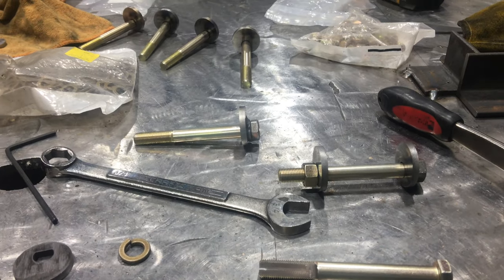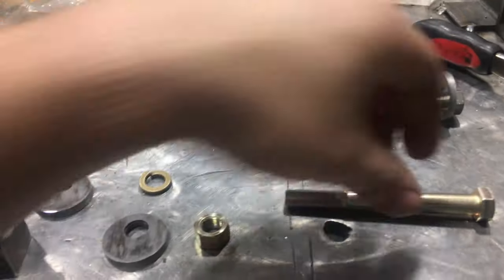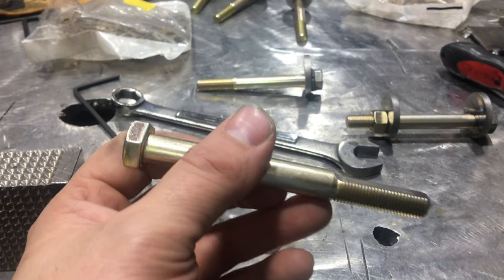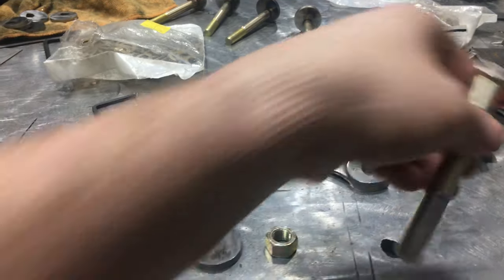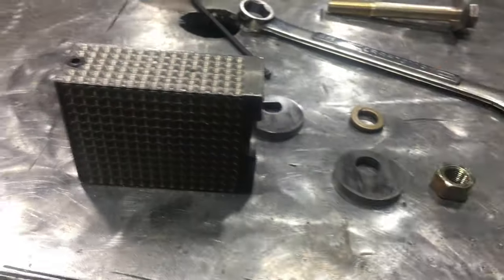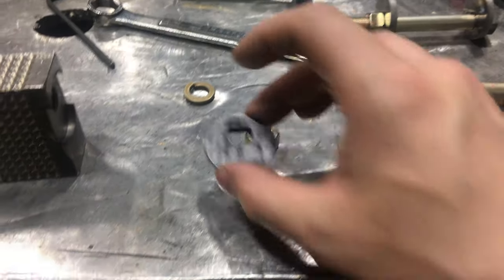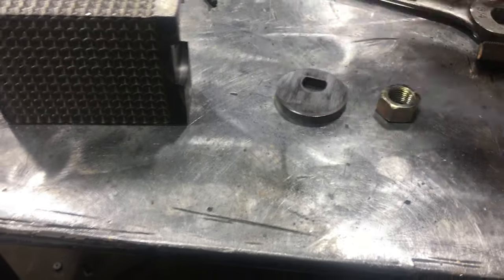These are for my control arm adjustments. What I have is just a grade 8 bolt that I had machined to a D shape. One cam has a hole, the other cam has a D hole.